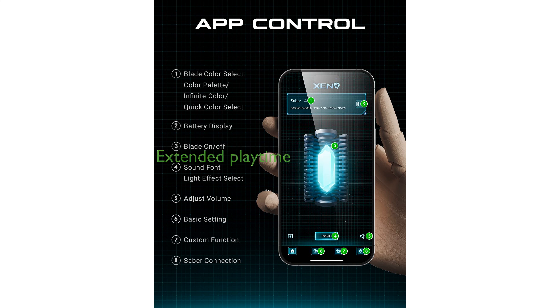With a full charge lasting over two hours, the rechargeable battery ensures extended playtime, making it ideal for long sessions of cosplay or roleplay.